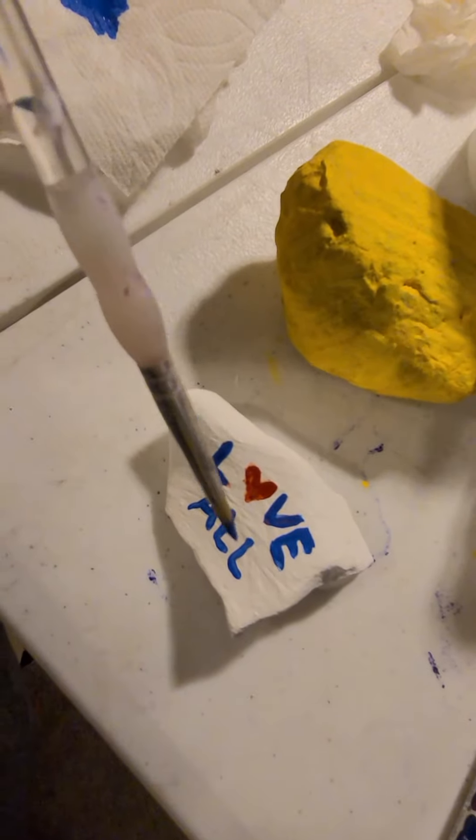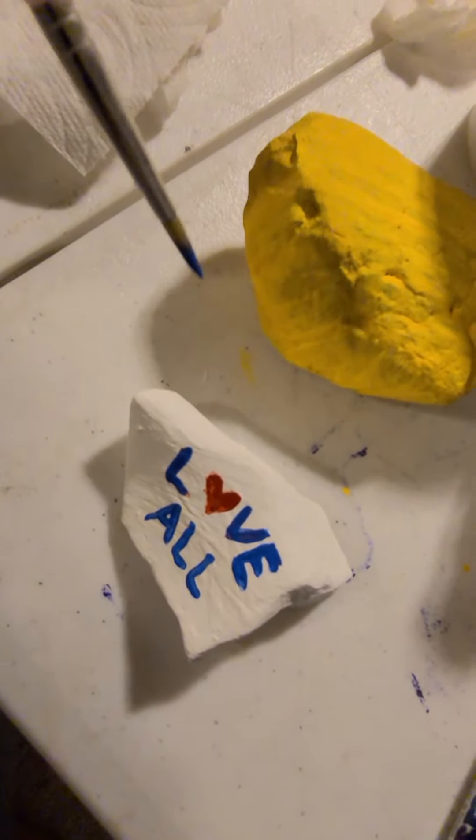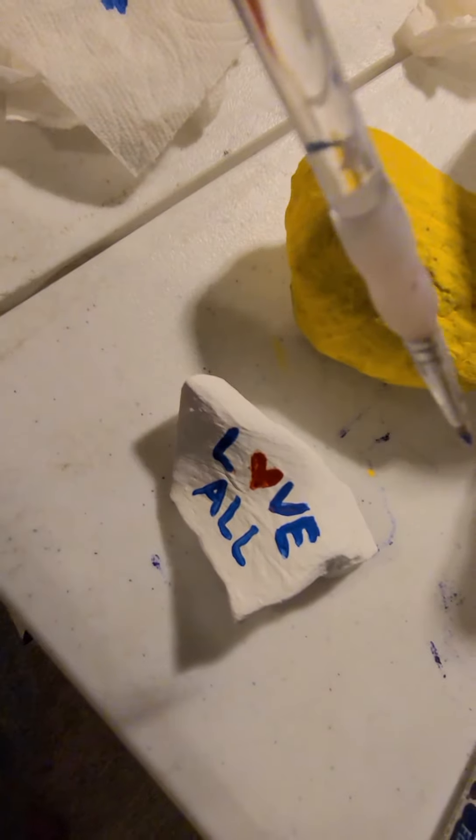I won't paint complex words or teeny tiny details. The bottom of my rock is not painted — that was my choice because I didn't want to flip it over.